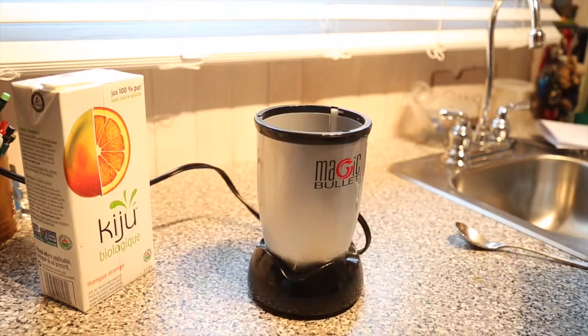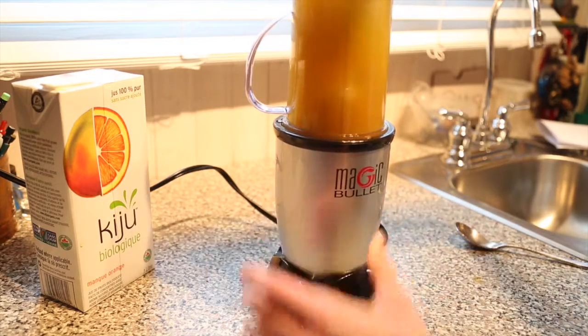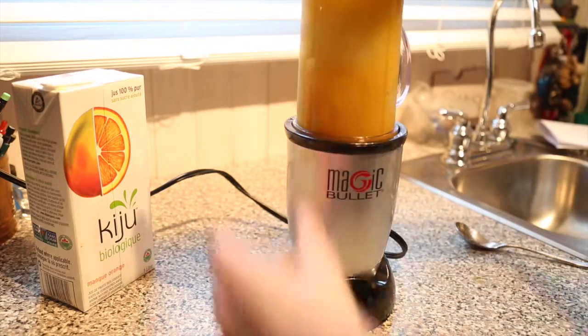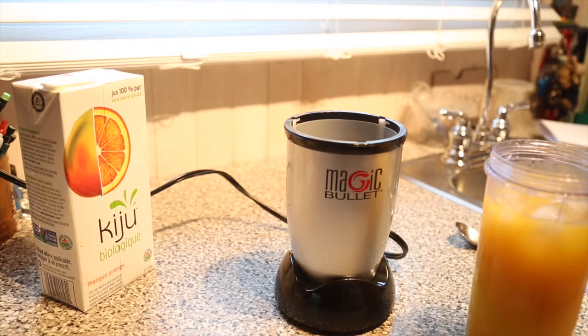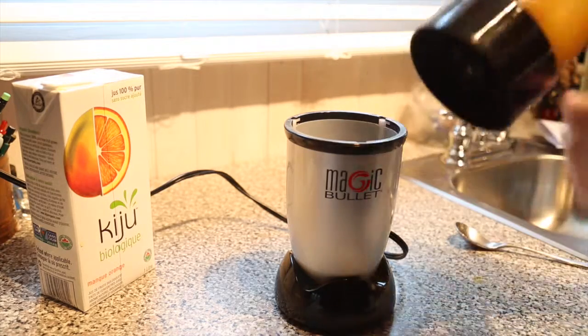First time... second time... well, I'm just gonna stop counting. I thought maybe if I switched the blades out it might work, and it kind of does, but it still gives me a hard time.